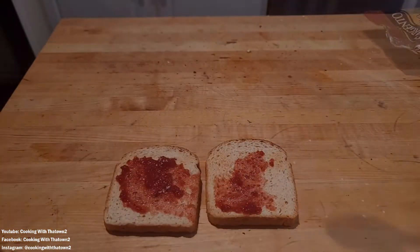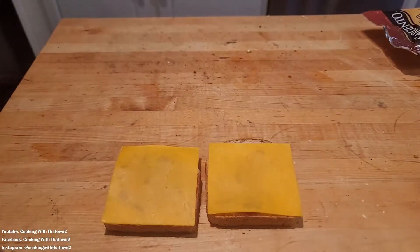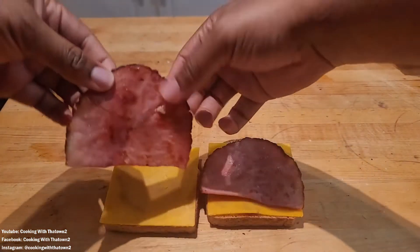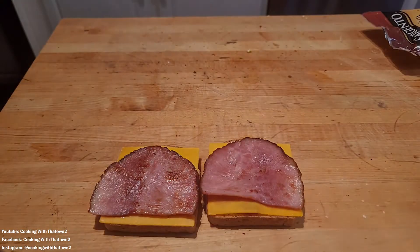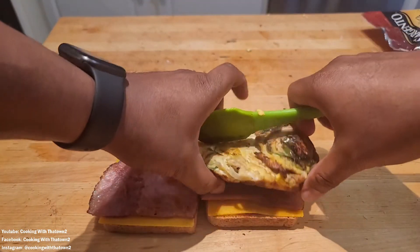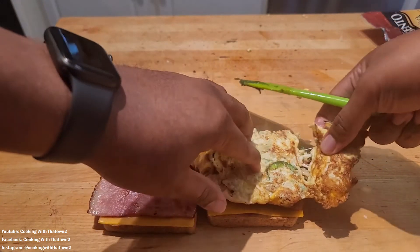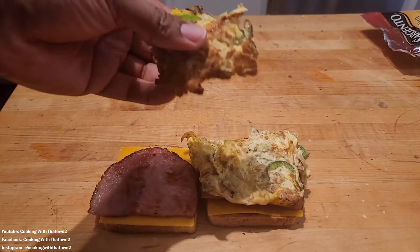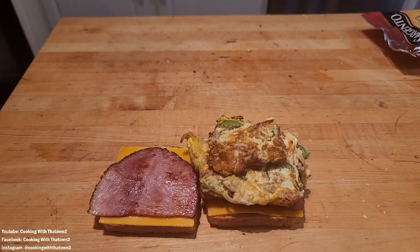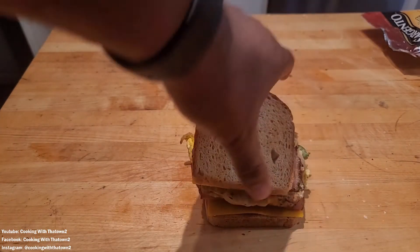Once the bread came out of the toaster, we put down some sugar-free strawberry jelly from Walmart. Next we added some thinly sliced cheese — basically equivalent to about one or two regular slices. Then we put down two pieces of ham, followed by the eggs. I realized the egg portion was a little bigger than expected, so I broke that off and put part on the top half, then folded the sandwich together.